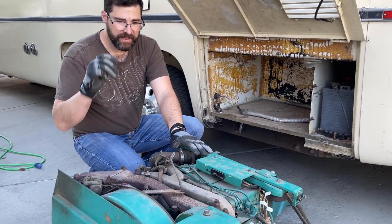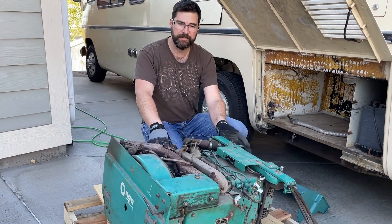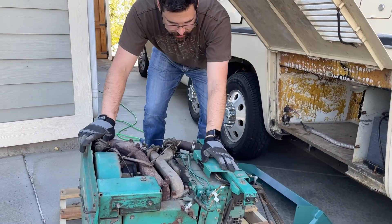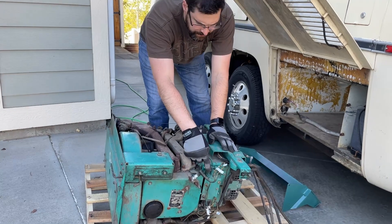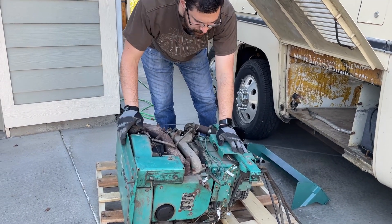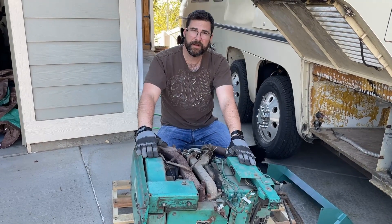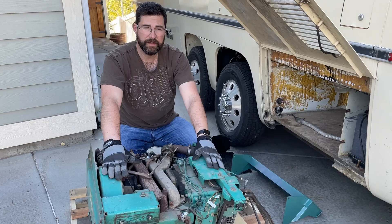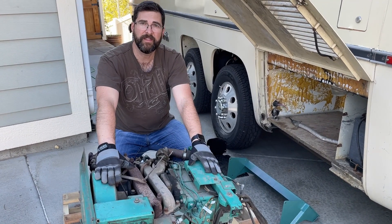With the generator itself I did a few things: I replaced the spark plugs, I replaced the air filter, and we have a new control board. I took the control board out, labeled the wires, and replaced it because the other one was defective. The person we bought this from said the engine ran when he tested it, but it wasn't generating, so we'll need to figure out what's going on there.